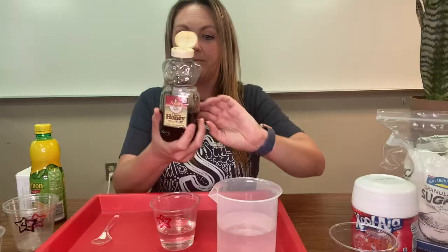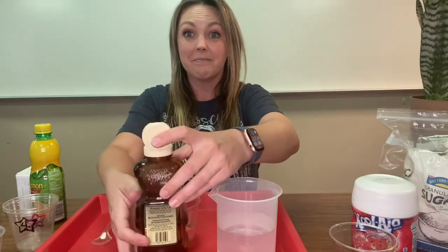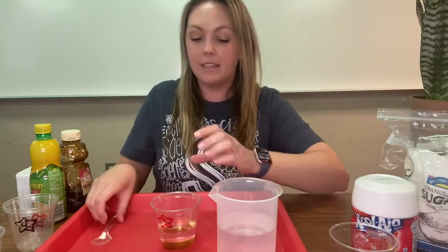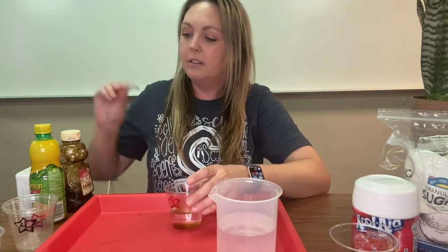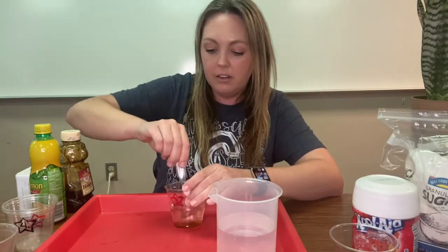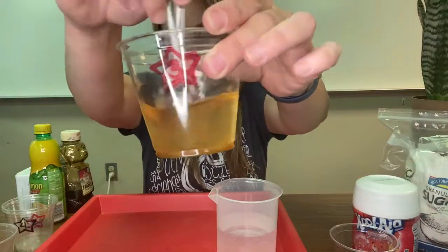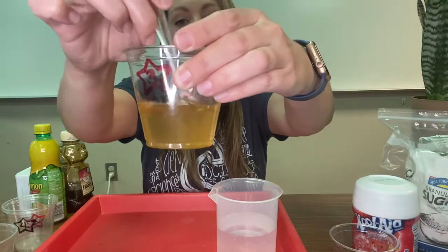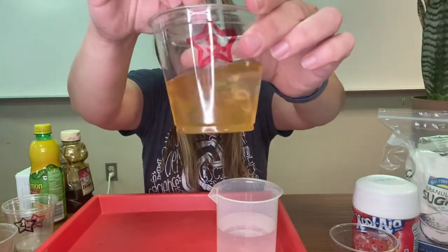Let's test honey. Do you think honey will be soluble or insoluble in water? I've poured the honey in — you can see before I stir, it's all sitting down there at the bottom. Let's stir and find out. It's a lot harder to stir, but I can see it starting to break up. That's thick honey. It seems like the longer that I stir, the more goes away. I don't see that thick dark line at the bottom anymore.